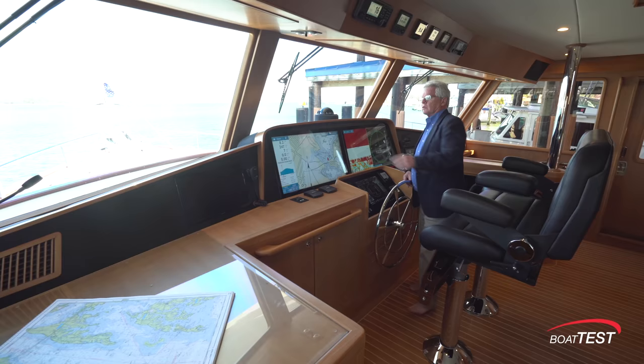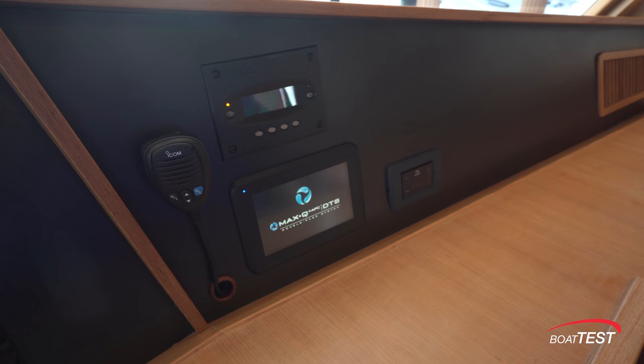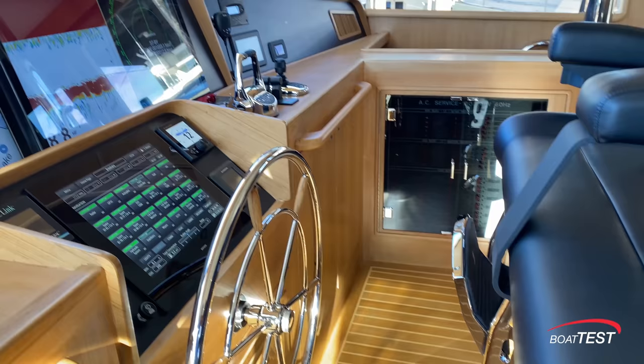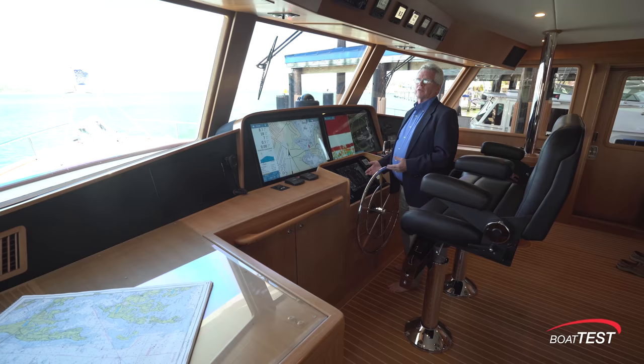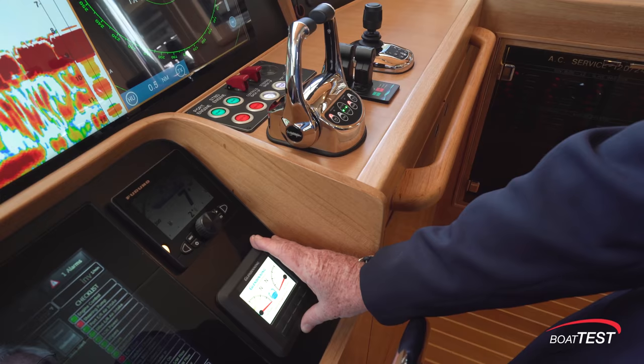Taking a look at the lower helm — starts with the TV, microphone for the first VHF, two 32-inch touchpad controls. To the starboard side of the helm panels: the inverter control, the water maker control, and climate control. Below, a boning display, and there's so much information coming through it that it could be its own video. In fact, it is — you can check that out on BoatTest.com as well.